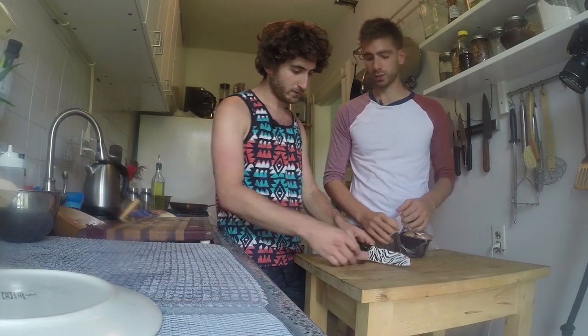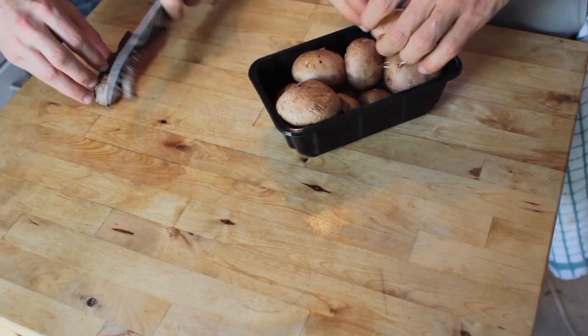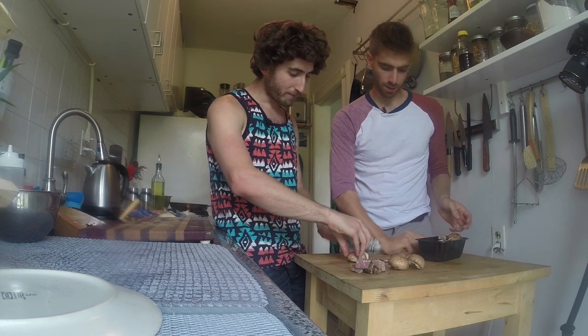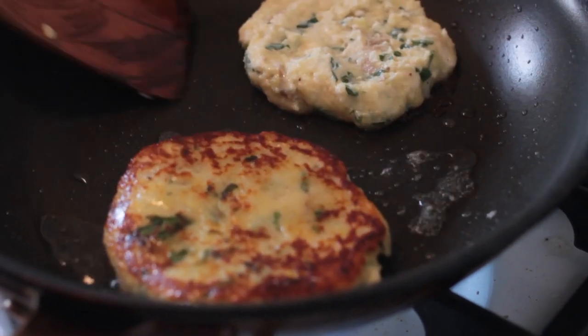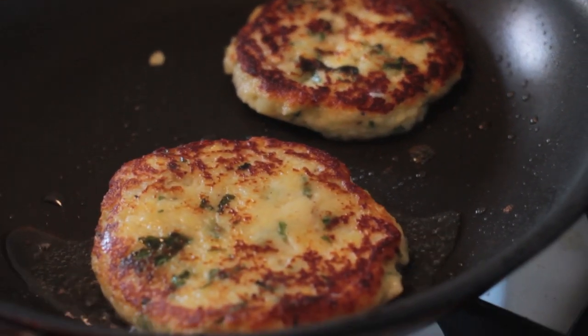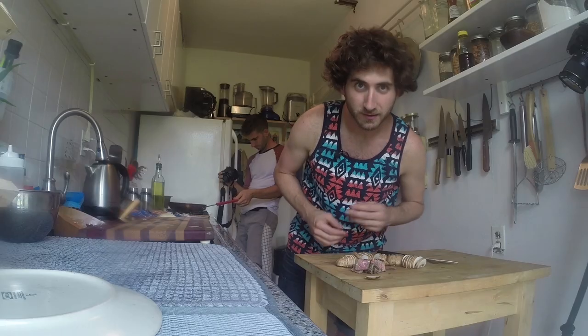We're going to do something with the steak — we could put it right on top, but we'll make a little mixture. Slice it up, and we're gonna cook up some mushrooms and add those to the steak to create a topping for the little pancakes. When it comes to this stuff you just have to be confident — assert dominance over your food, you're in control, you're the master.